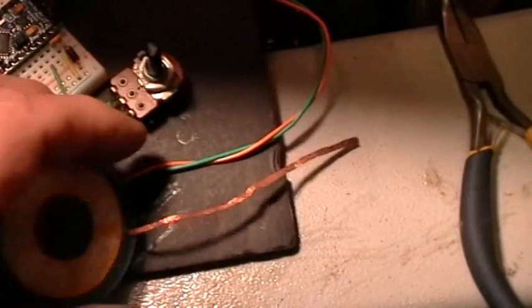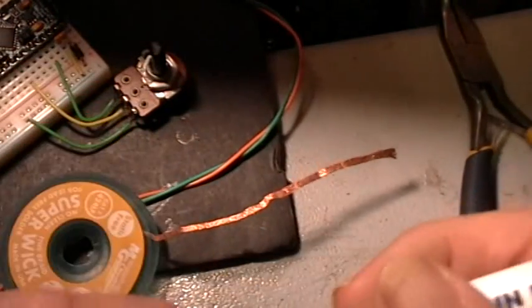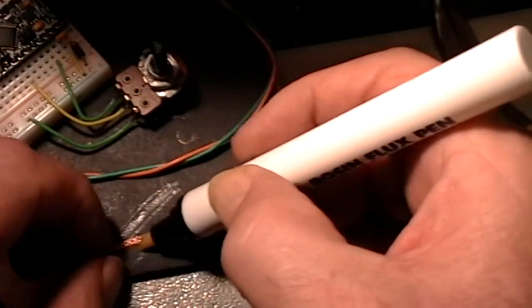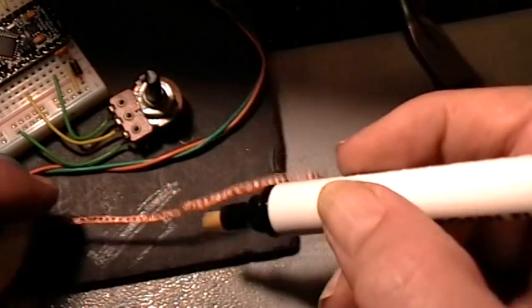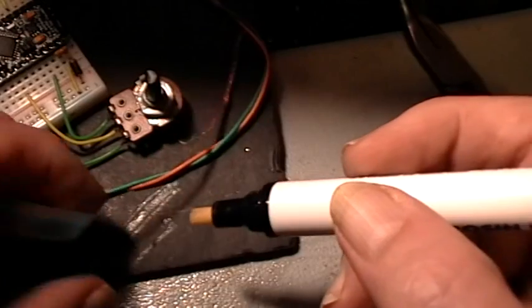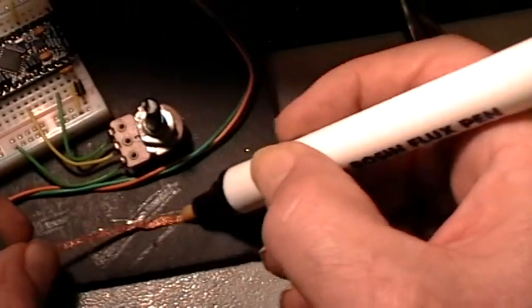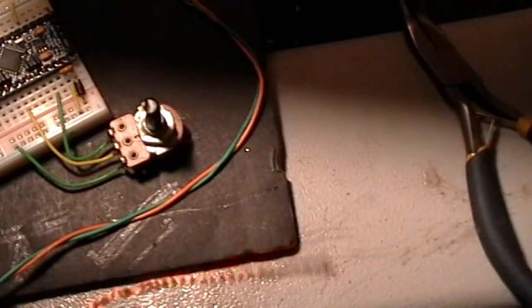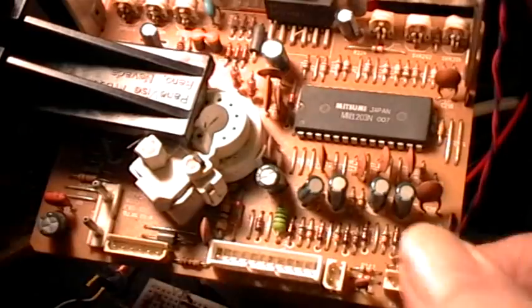First, stretch out some of that desoldering braid and give it a coat on both sides with the flux from the flux pin, like that. Then get your soldering iron, which is a little bit hotter than normally used for soldering.